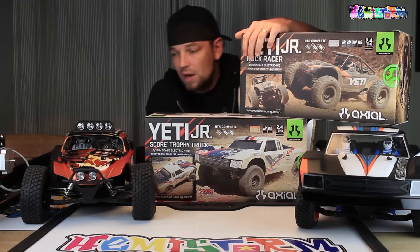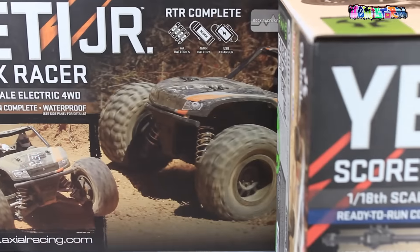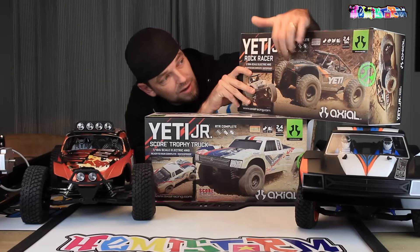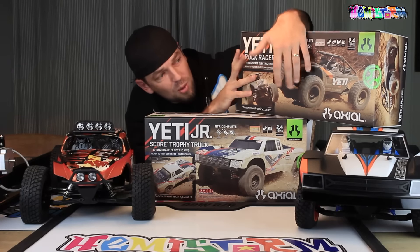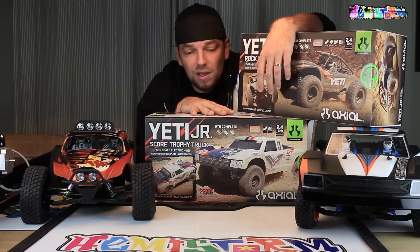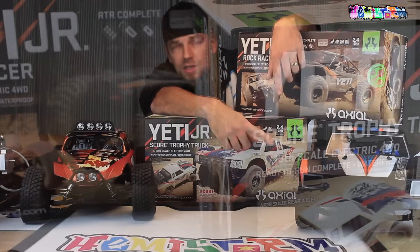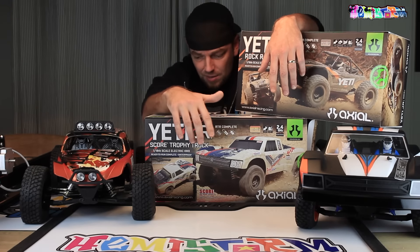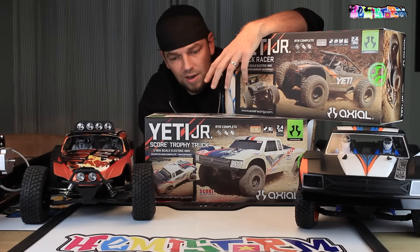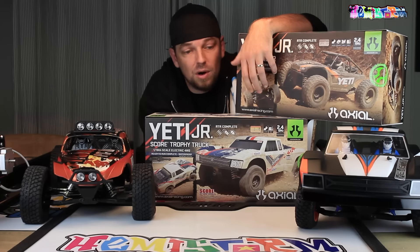This is the Yeti Junior Rock Racer, which is of course based off of the 10th scale Yeti. Over here you see the kit. Don't be thrown off by the beetle body that I put on there. If you would see this one with the stock body it actually really looks like this one, so they just scaled it down a tiny bit and put on those big wheels and tires. I think it looks cool from what I can see on the box at least. The other one is the Yeti Junior Score, which is of course based off of the Yeti Score. Based on box art this thing looks really cool. You see kind of the same differences going on with the Yeti Score compared to the regular Yeti, with the wheels being a lot smaller, but most of the layout of the car is actually pretty similar.